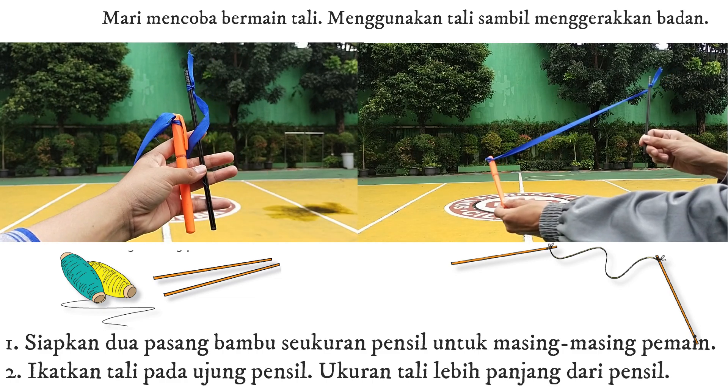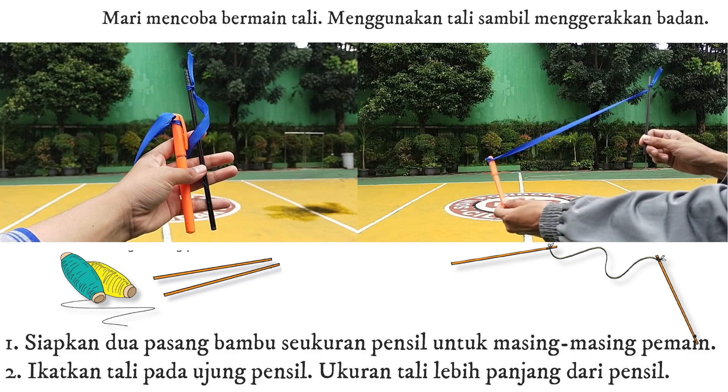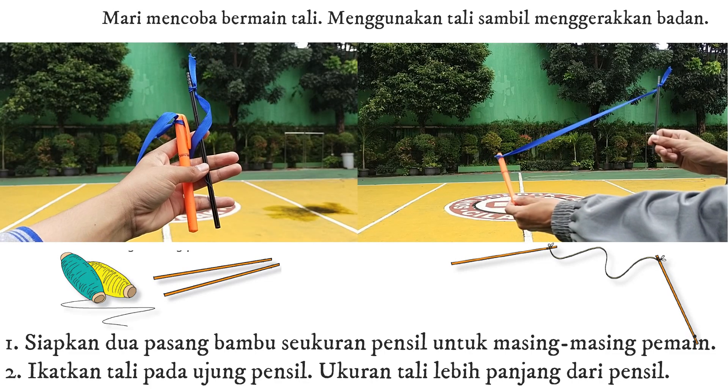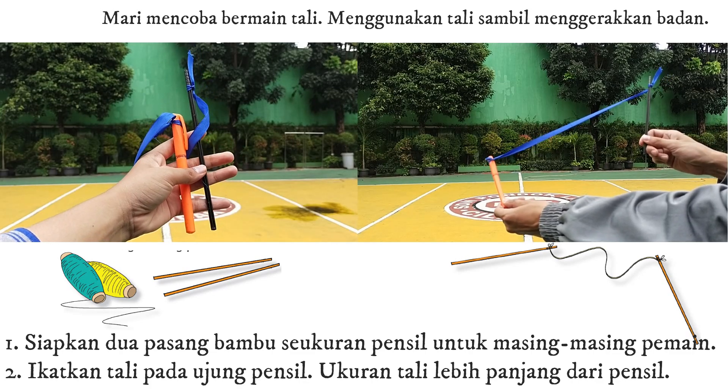1. Siapkan dua pasang bambu seukuran pensil untuk masing-masing pemain. 2. Ikatkan tali pada ujung pensil. Ukuran tali lebih panjang dari pensil.